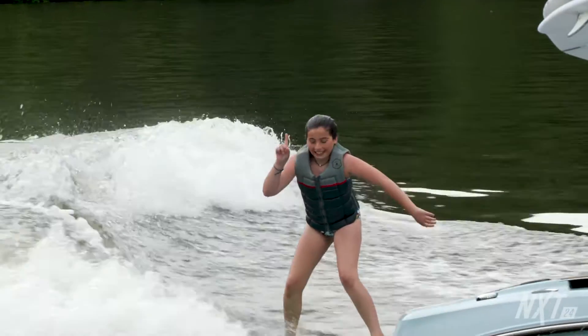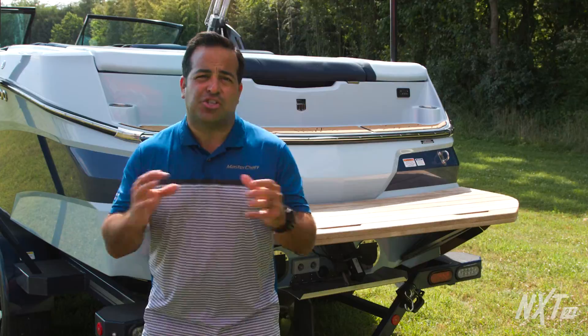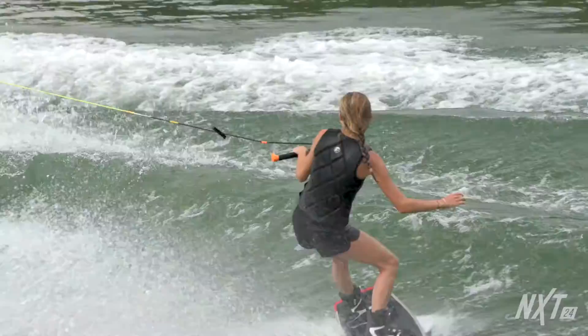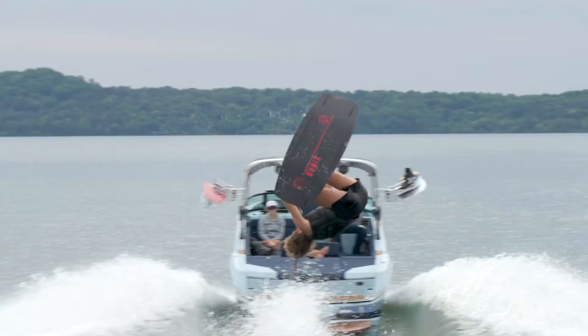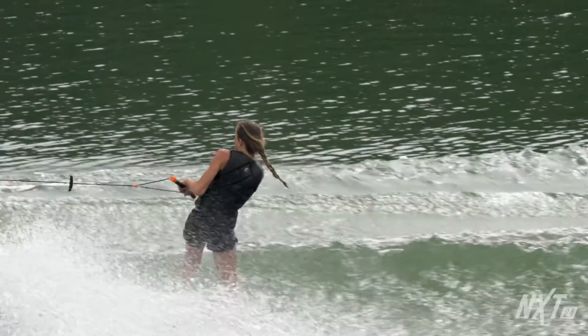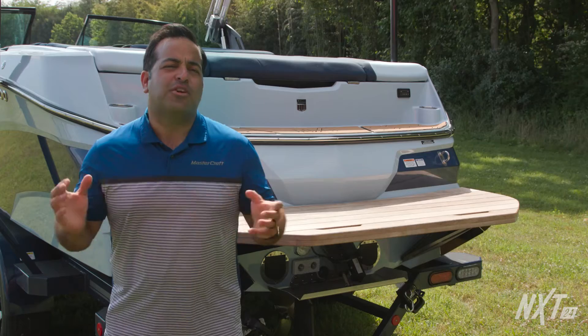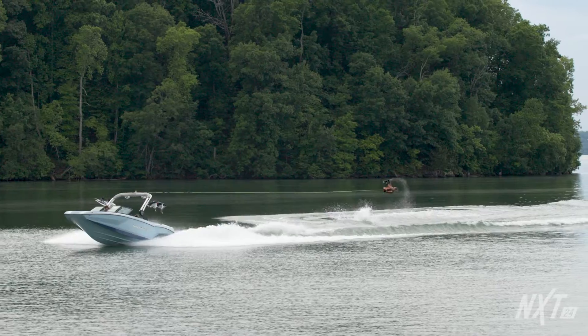For more details on Surfstar, be sure to check out the dedicated video that explores this revolutionary new surf system. The NXT 24's pre-loaded wakeboard profiles, Wake Beginner and Wake, provide two distinct wakeboard experiences. This boat performs great at slower speeds for those getting comfortable, and it also has an excellent wake for intermediate and advanced riders. So whether you're just getting started or learning your first inward, the NXT 24 has you covered.